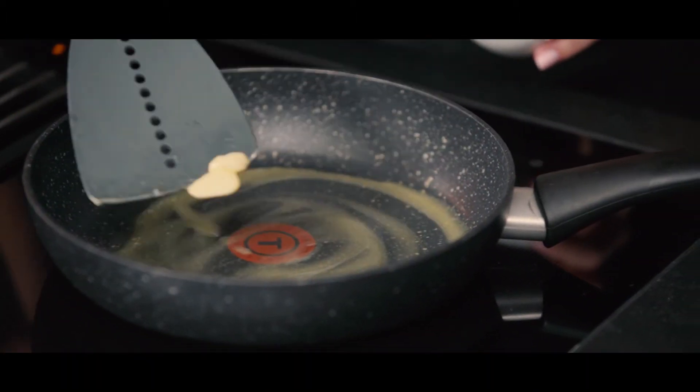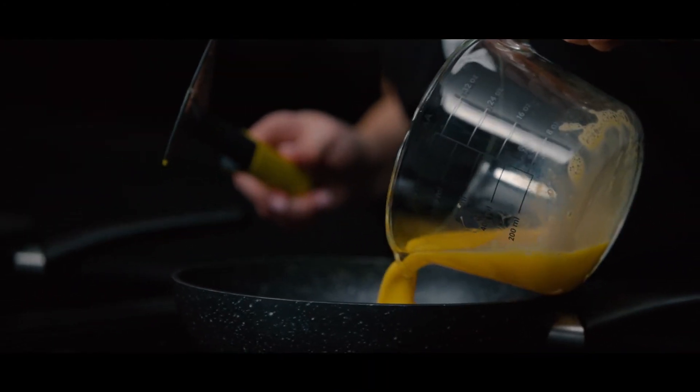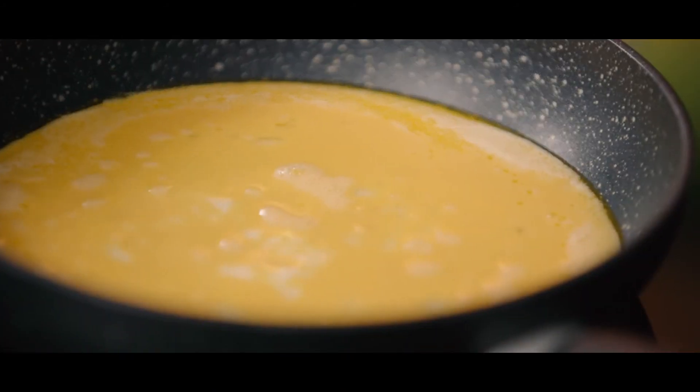We need a little bit of butter. Our pan is all ready for the eggs — let's pour them in slowly and make sure you are covering all of the edges.